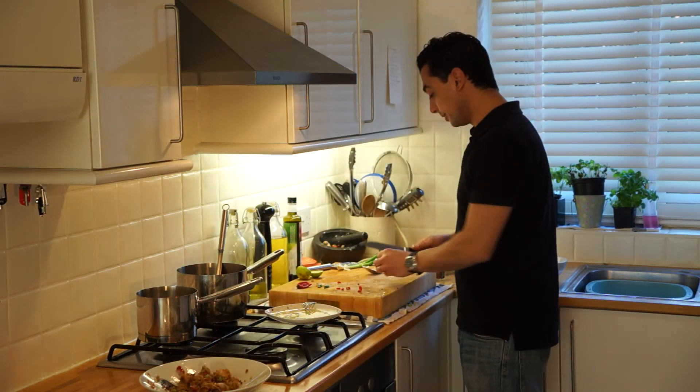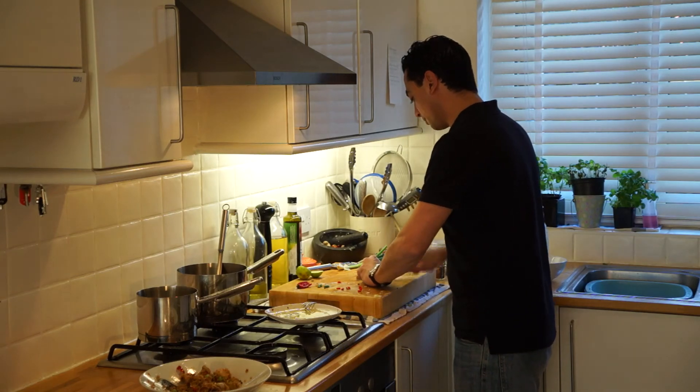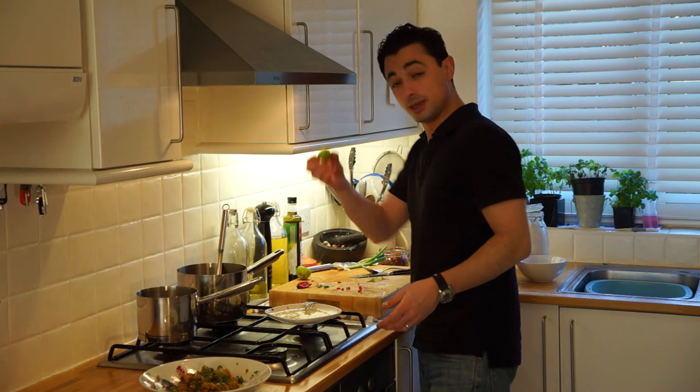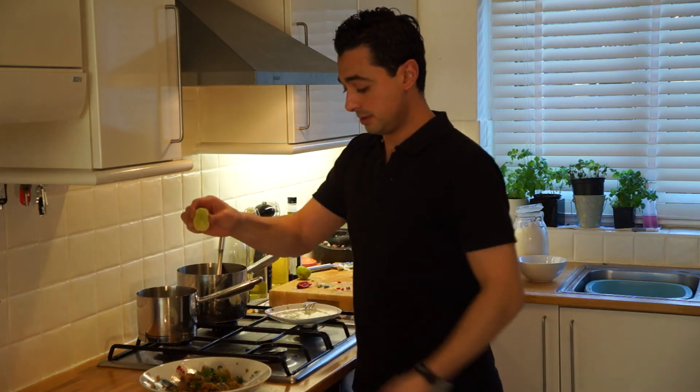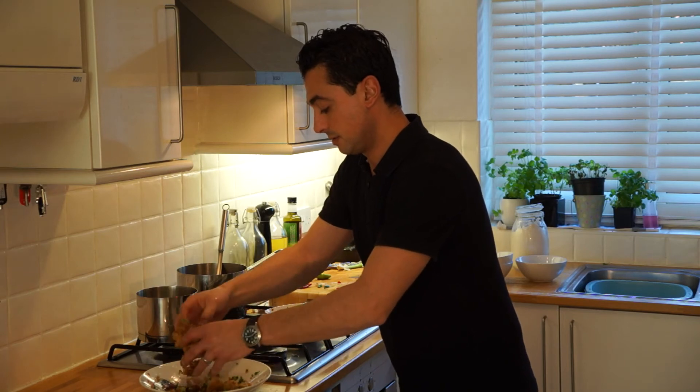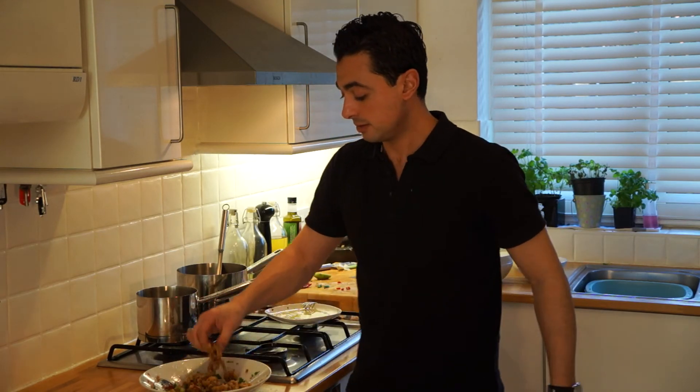Grab yourself a little bit of fresh coriander, roughly chop it, sprinkle that on top, get your lime and give that a little squeeze as well. And you have here perfect salt and pepper squid, Asian style.